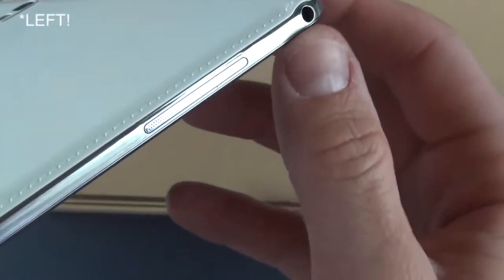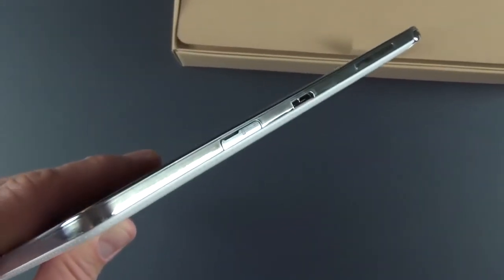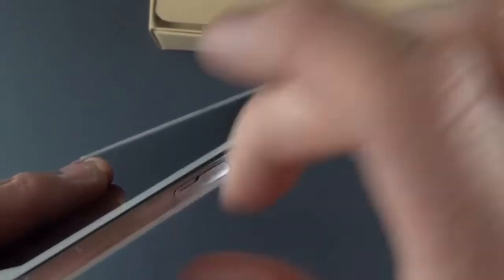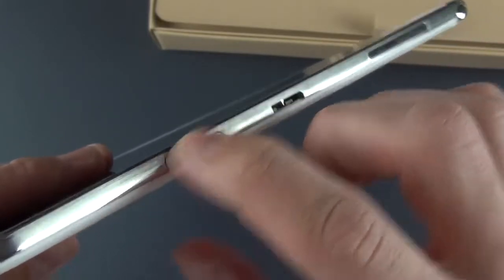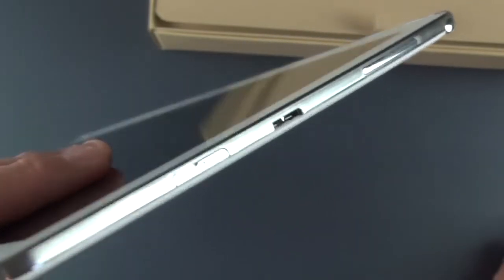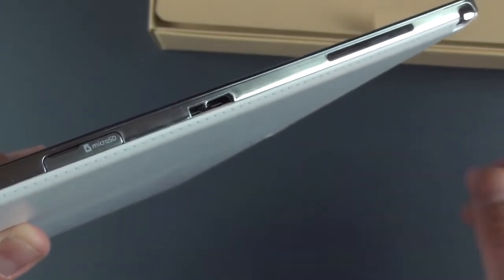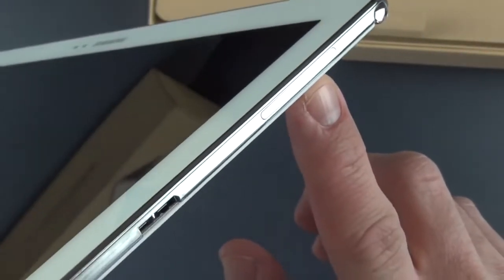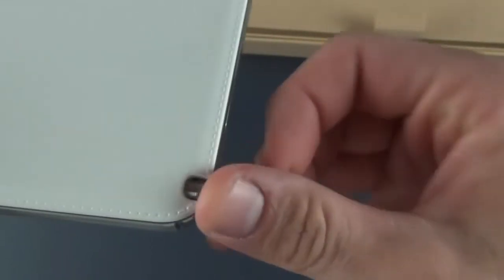Along the right side we have our headphone jack and one of our speakers — we have stereo speakers on both the left-hand and right-hand side. Also on the right-hand side you'll find your microSD card slot, which supports 64 gig cards, behind a little plastic door you can pop off. This comes with 32 or 64 gigs of storage — 32 gigs is $750 and 64 gigs is $850. We also have our USB 3.0 port for faster data speeds and charging, one of our speakers, and our S Pen, which is very similar to what you see with the Note 3.